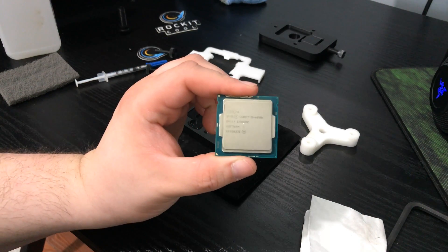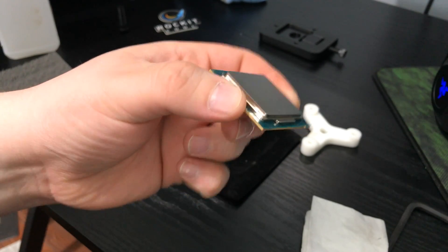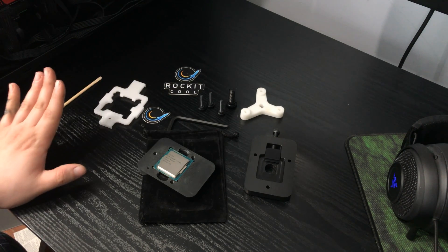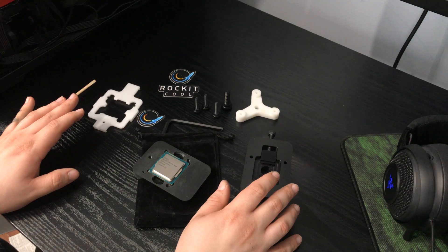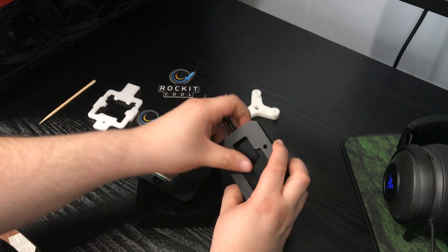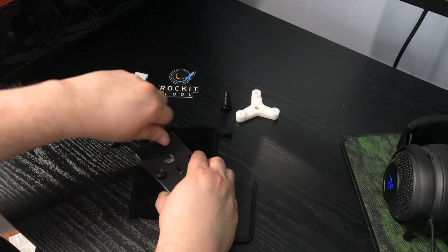So let's begin the delidding process. To begin, clean your CPU with some rubbing alcohol, then we're going to start with this side of the Rockit Cool tool and place the CPU in the socket. Just like on a motherboard, Rockit Cool has placed a triangle on the device so you know which way to line it up. You may need to apply a little pressure as it should be a snug fit. Next, lay the top half on top of the bottom, making sure to push the splitter located on the underside as far back as you can. Then align the holes and screw in the three included thumb screws.